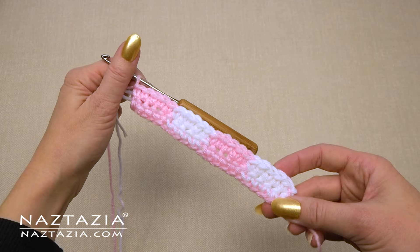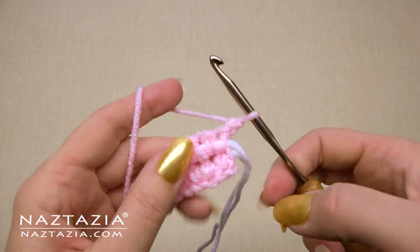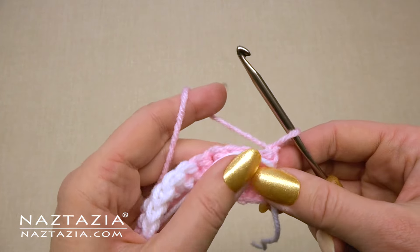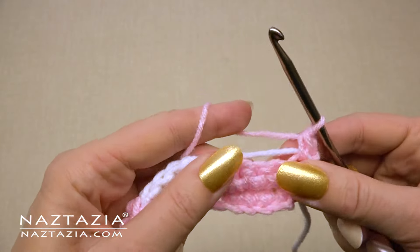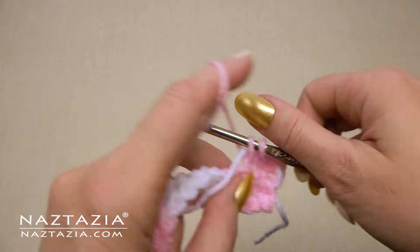For the next row, pretty much repeat row two — start with the chain one turn, sort out the yarn strands, and work with them. Keep in mind we're going to do four rows of these color blocks for this particular sample.